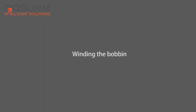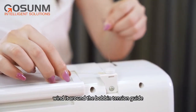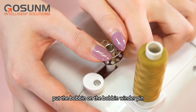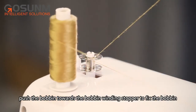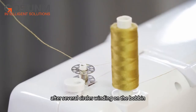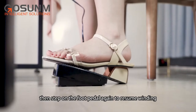Winding the bobbin: put a bigger thread spool on the spool pin. Pull the thread out of the spool, wind it around the bobbin tension guide, then go through any one of the holes on the empty bobbin. Put the bobbin on the bobbin winder pin, push the bobbin towards the bobbin winding stopper to fix the bobbin. Hold on to the thread, turn on the switch and step on the foot pedal. After several circles winding on the bobbin, stop and trim the thread tail, then step on the foot pedal again to resume winding.